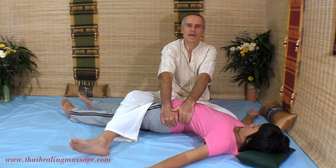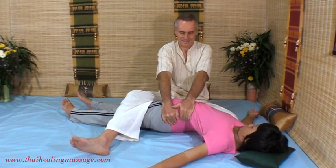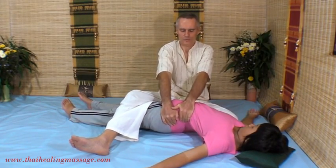Again, I'm using my body weight. For people who have any kind of stiffness or pain in the lower back, this technique many times gives great relief. You can also do a little bit of a rocking movement. It opens up the lower back — it's a wonderful technique.